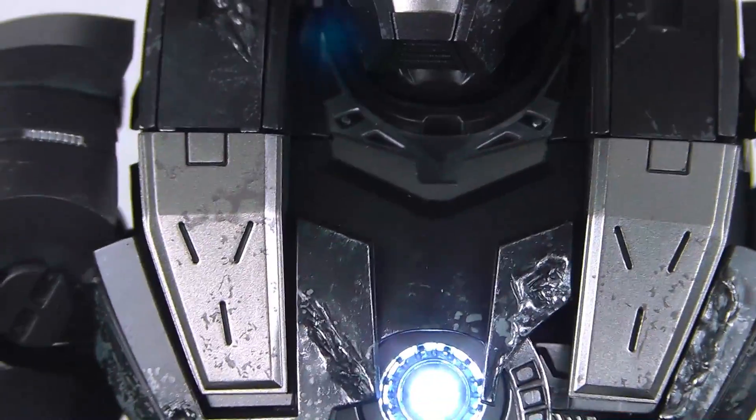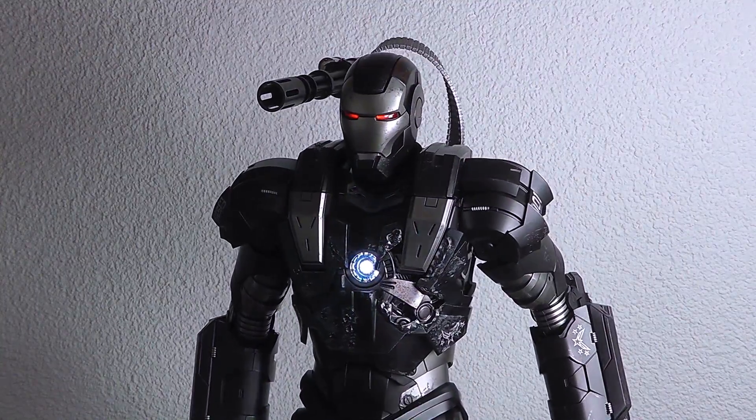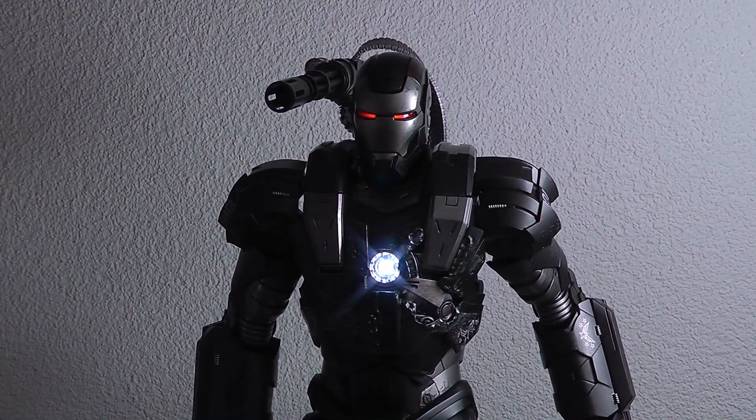It's crazy, so cool. As usual you've got two repulsor LEDs on both hands, and that's about it for the light-up features. Let me pan out a bit and dim down the lights — that's about the effect you can get.